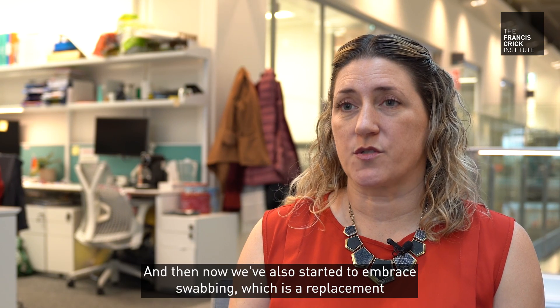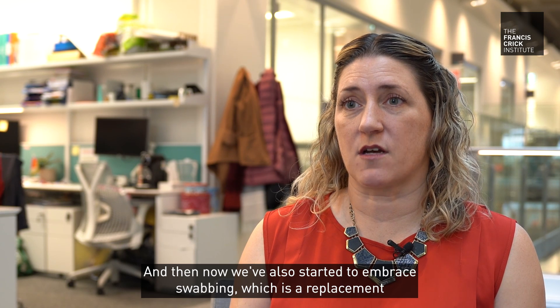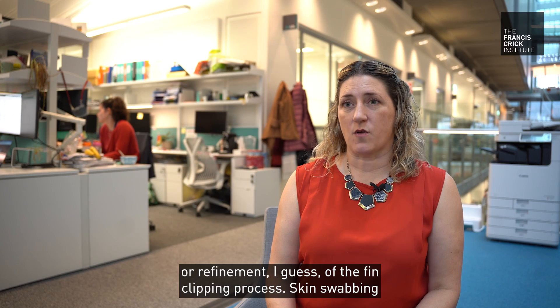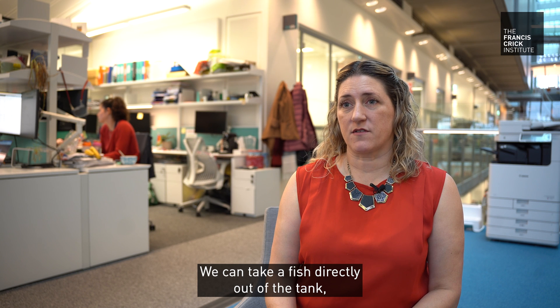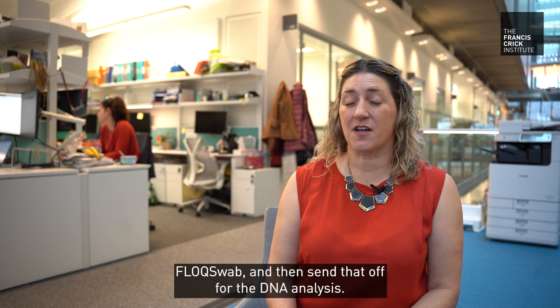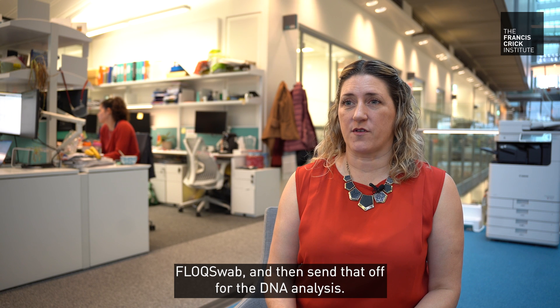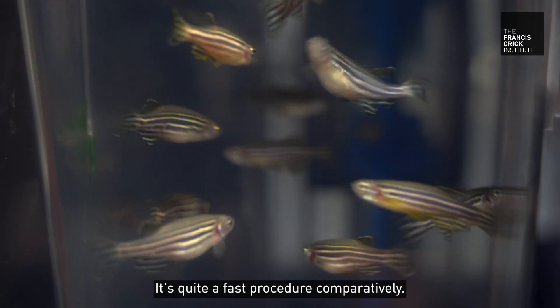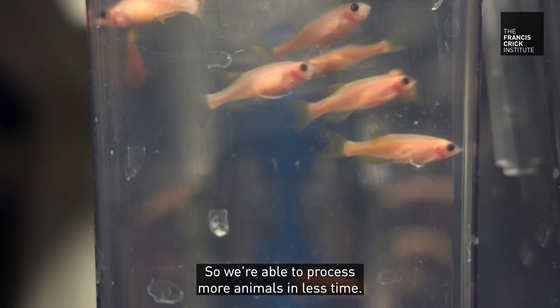We've also started to embrace swabbing, which is a replacement or refinement of the fin clipping process. With skin swabbing, we take a fish directly out of the tank, tickle them a bit with a cotton bud — a flock swab — and send that off for DNA analysis. There's no tissue removal, no anesthesia, and it's quite a fast procedure, so we're able to process more animals in less time.